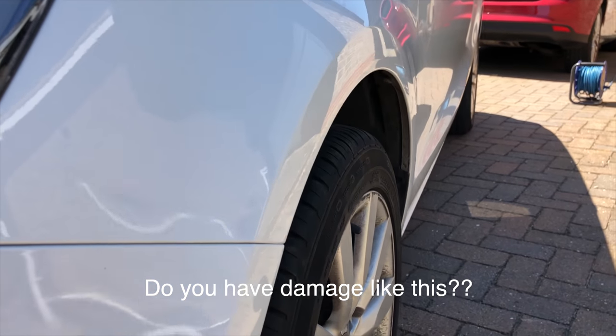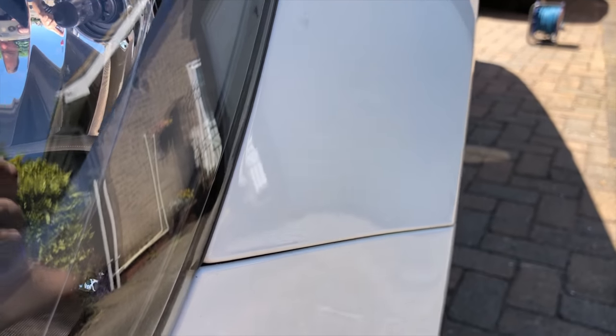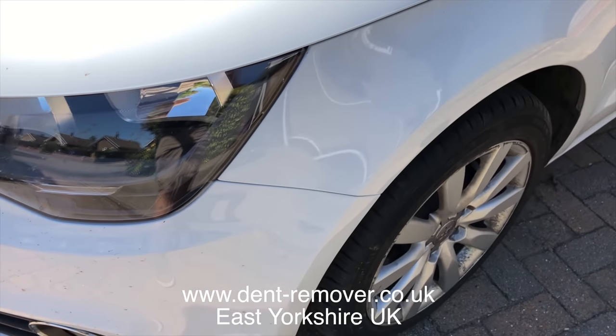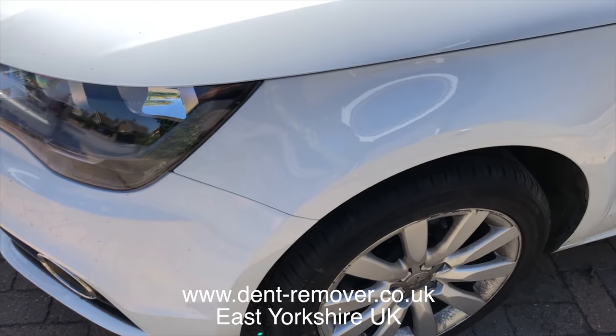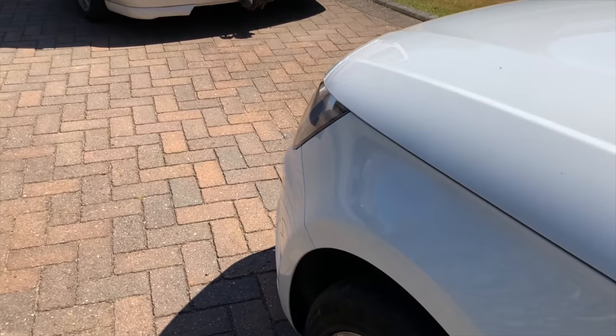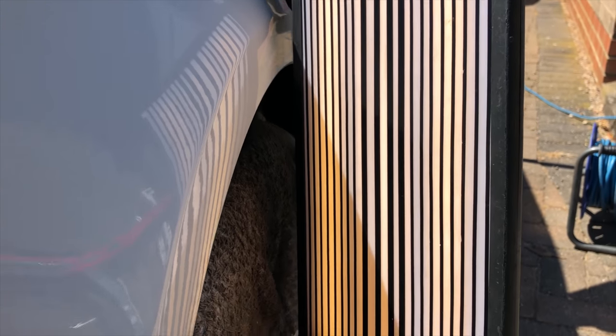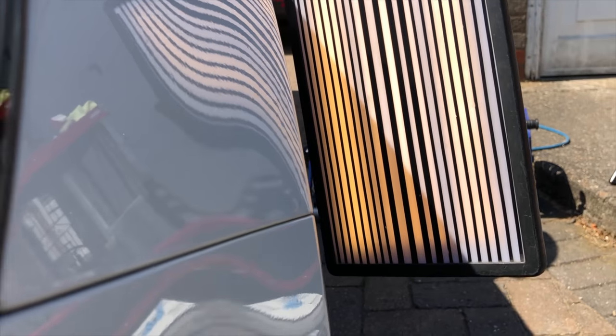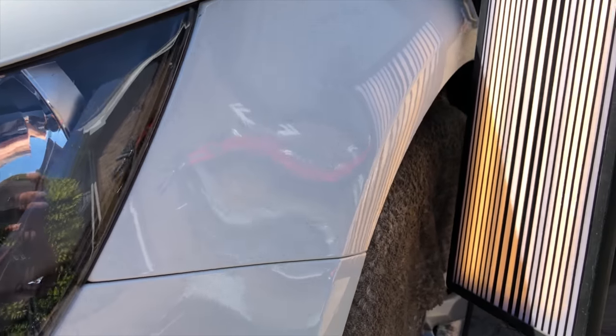Do you have damage like this and you're wondering how to get it repaired? Dent Remover is based in East Yorkshire. If you have any damage in the East Yorkshire area, get in touch with us. As long as the paintwork isn't damaged, I'm sure we can fix it for you. Bring your car down to our dedicated workshop — you can wait while your car is repaired, have a nice coffee, and just relax.